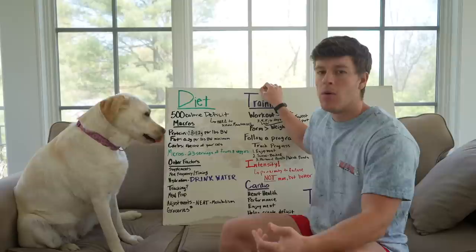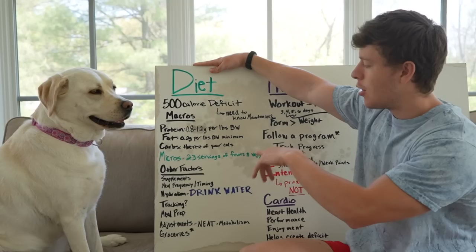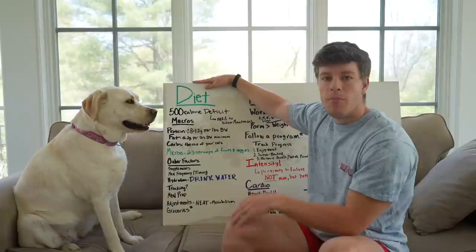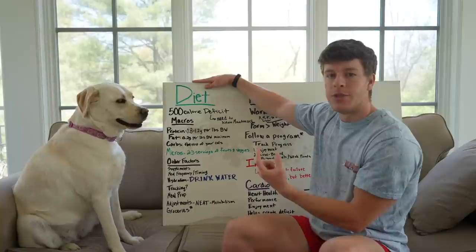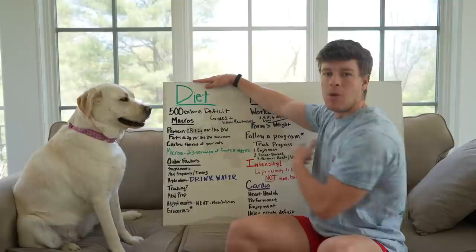Next we'll go over the macros — protein, carbs, and fats. For protein, I like to be between 0.8 to 1.2 grams per pound of body weight. Most of the studies and research out there back that range up pretty well. When we're in a deficit, we're a little more susceptible to muscle loss, so I like 1 to 1.2 grams per pound during fat loss phase. When building, you can probably be closer to 0.8 to 1 gram. At least 0.8 and you should be good.